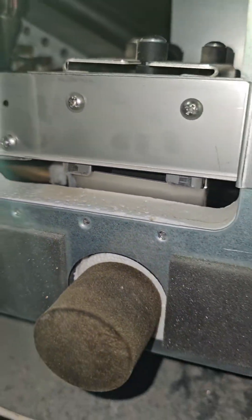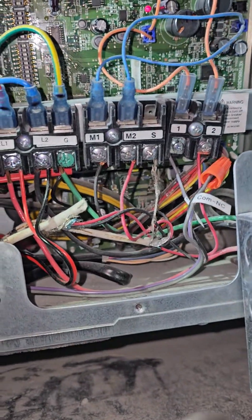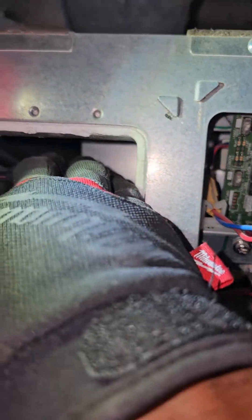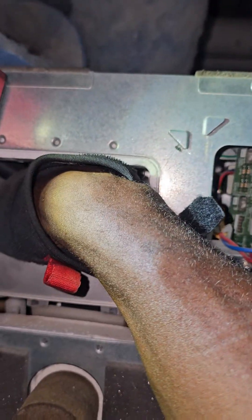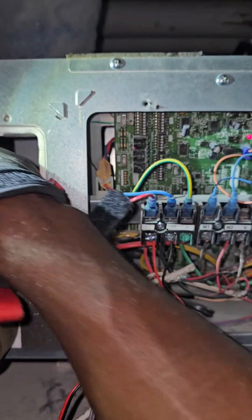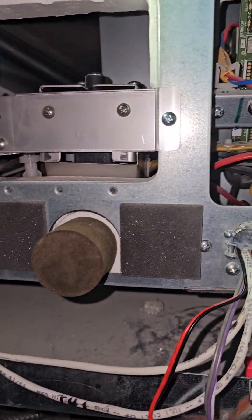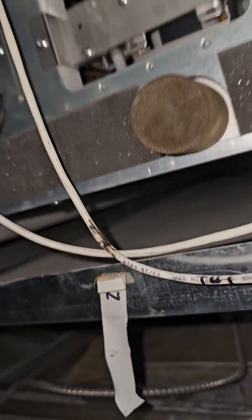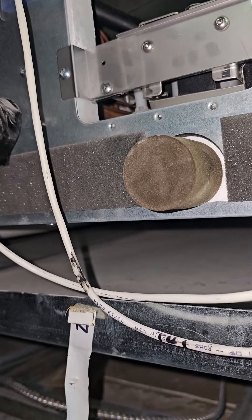I don't need to check voltage to my pump because it's getting voltage — when I stick my hand in there I can feel the motor is very warm and I can feel it vibrating, so I know it's running. So in this case it's not a fuse, not a board issue, my fan is running. I'm going to pull this off and release all that water — stay tuned.